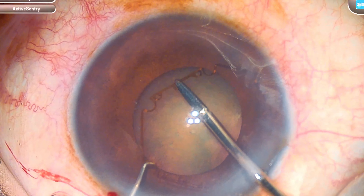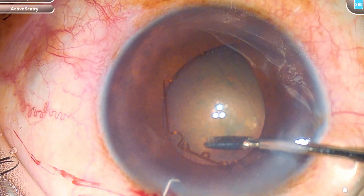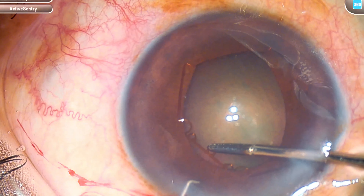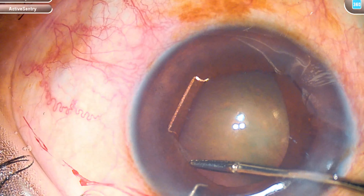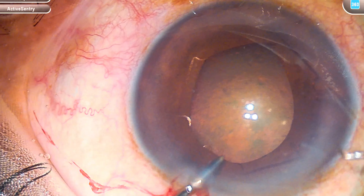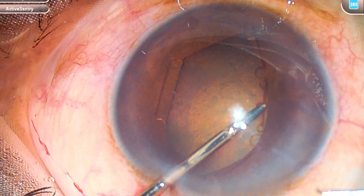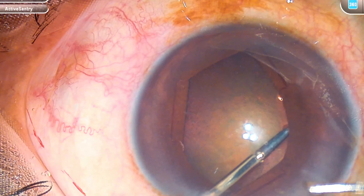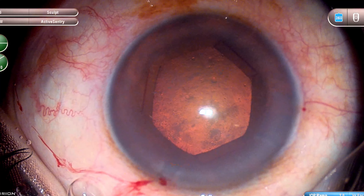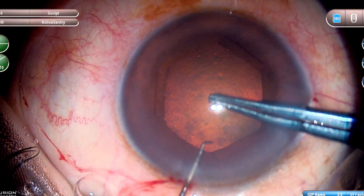Usually in these cases what I do is from the main incision, once the B-hex device is inserted, I insert the flange on the right and left side, and then the sub-incisional flange I tuck under the iris. I do it this way because I don't want the trailing haptic of the IOL to dislodge the B-hex while inserting the IOL. A simpler method is to have two side incisions and then tuck from both sides — that is easier.